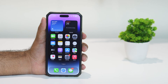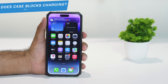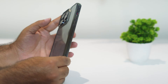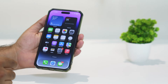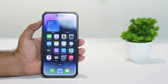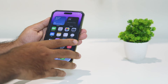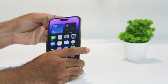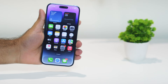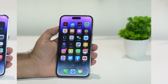The next tip is about phone cases. Most users have a tendency to use their phones with cases, and even when charging they keep the case on, which can cause issues. As you can see, I'm using a case right now. It's good practice to remove the case from your iPhone before charging. Many users found this solved their problem.